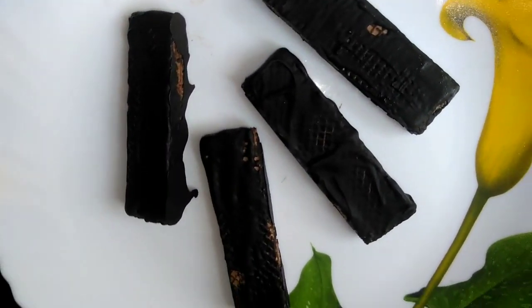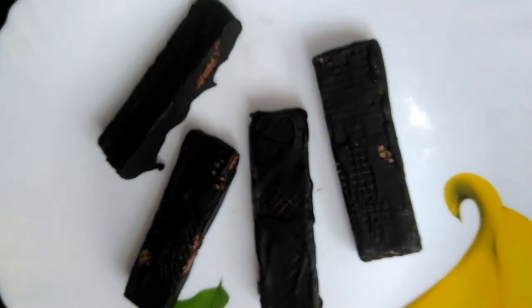This is my favorite chocolate. I am going to show you how to eat it after cooking.